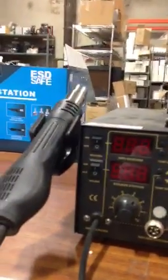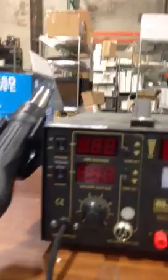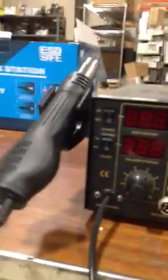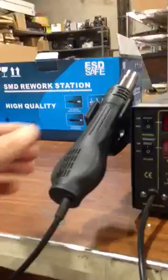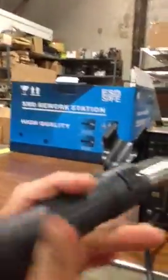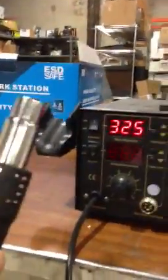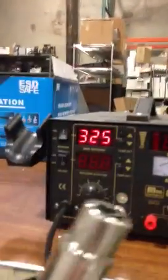This video is about how to use your hot air gun on your soldering station. You probably have been holding the hot air gun and turning it on, but it's not working.